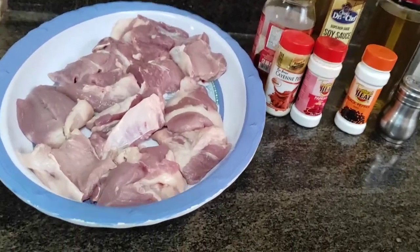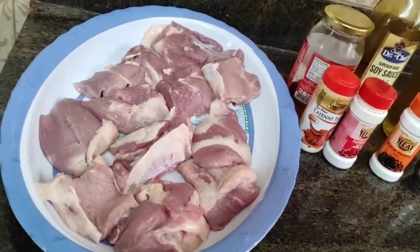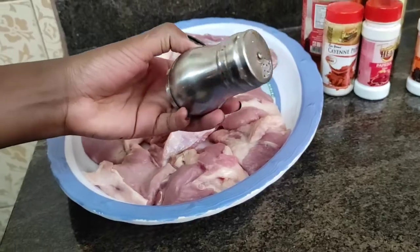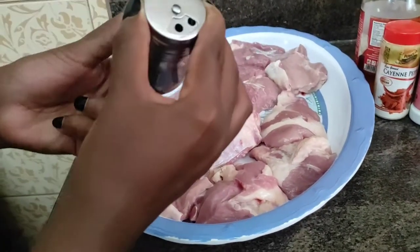For ingredients, we of course have our pork, which is at room temperature. We have cayenne pepper, black pepper, paprika, and salt.